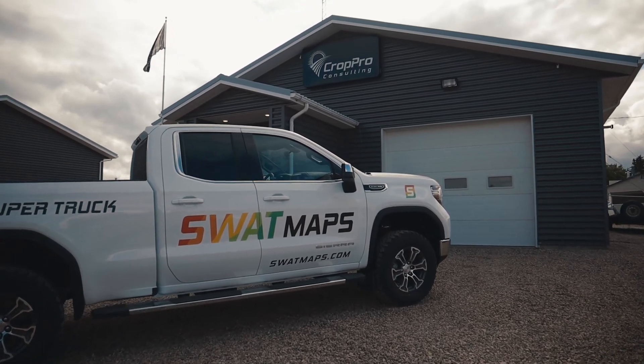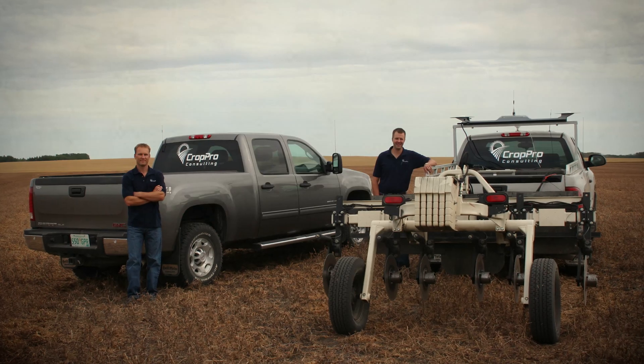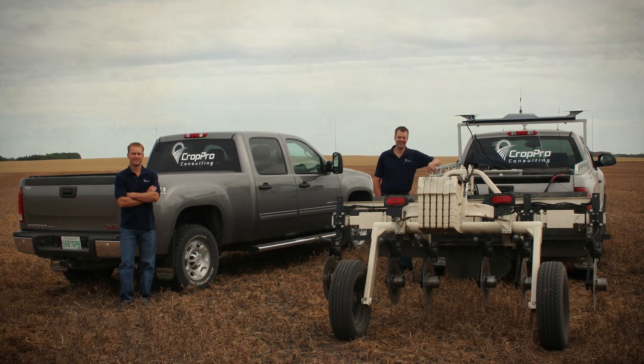Of course we were on a shoestring budget — it's laughable to think back at what we did back then. In 2008 we bought our first soil mapping machine, which at that point was a Varis machine out of Kansas.